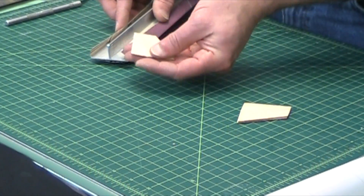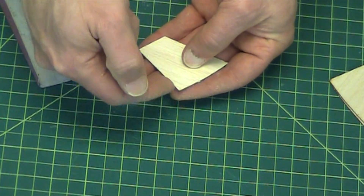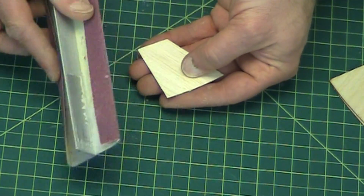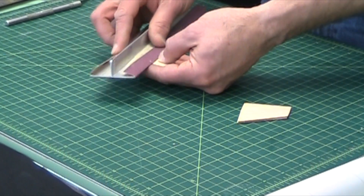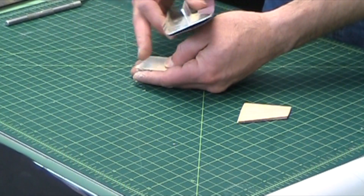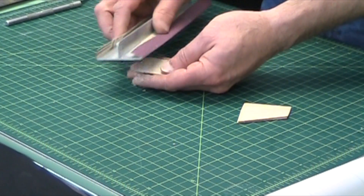I hold my fingers underneath the fin so I'm supporting as much surface area as possible. Then the sanding block I have at a very slight angle so that I'm not sanding flat across the whole thing — I'm just kind of at the back edge working towards the front.